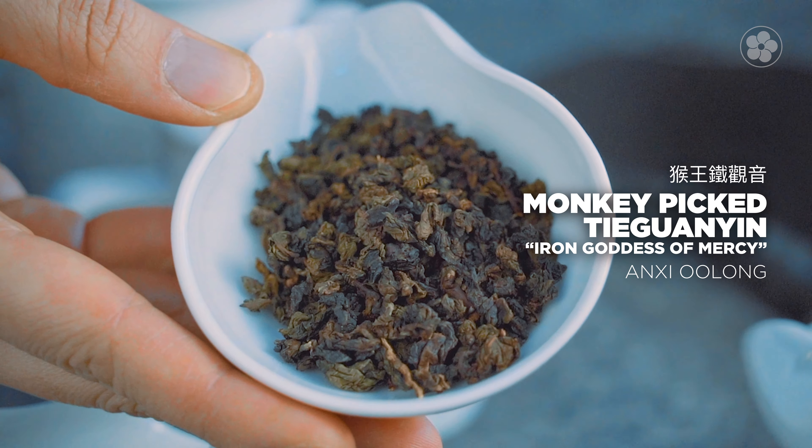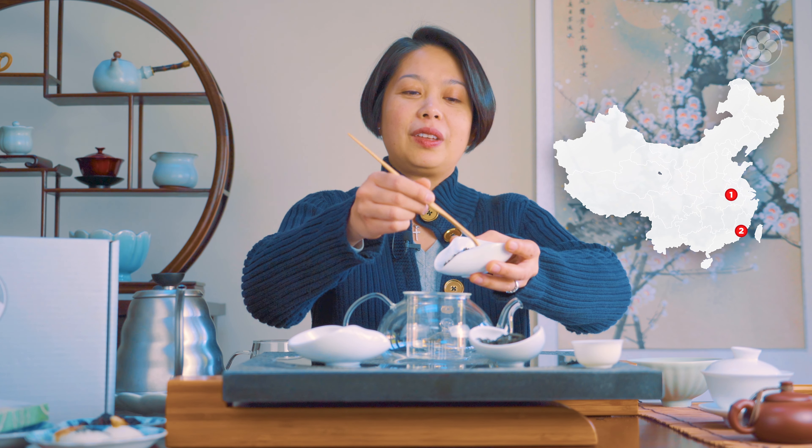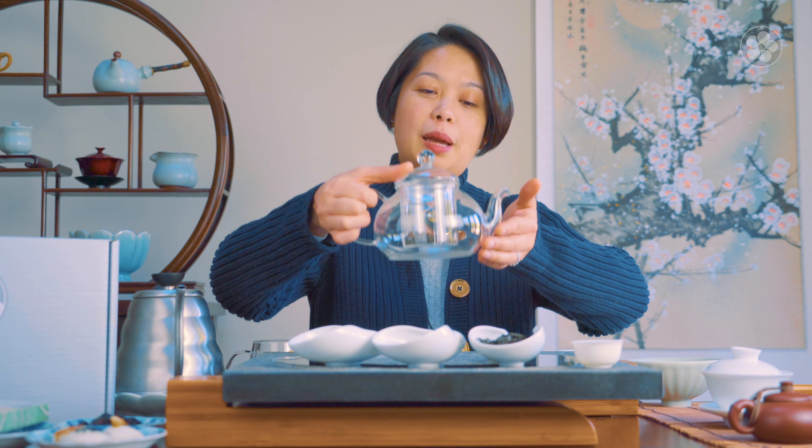The second tea in the subscription box is Iron Goddess Monkey Pick — Tiě Guān Yīn. This particular one is from the southern part of Fujian province in Anxi county, often referred to as Anxi oolong. I'm going to use a little more tea because we're doing a more traditional Guangdong style. When you go to dim sum houses and have Cantonese food they usually use larger teapots. I'm using a glass pot so you can see how the leaves unravel, but a larger teapot at home is ideal for brewing Iron Goddess Monkey Pick.